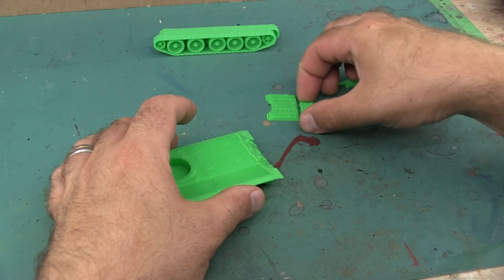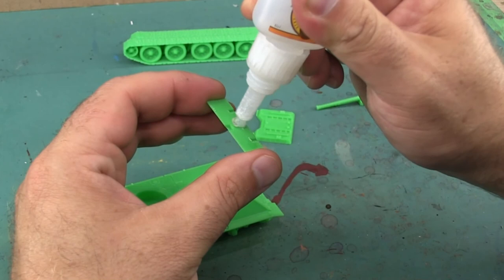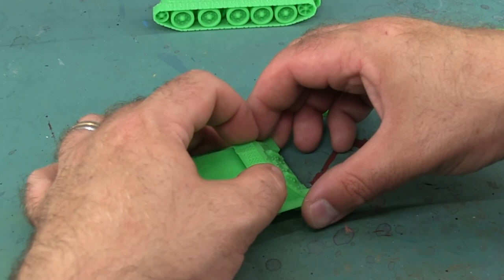This model also comes with some optional pieces - there are cargo boxes and little containers that can be mounted to the top of the tank, as well as track covers. I opted to build my tank without them.